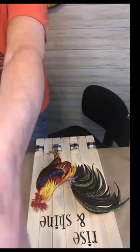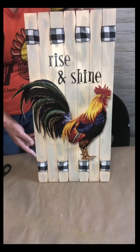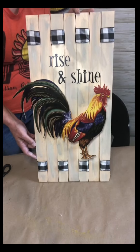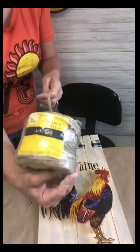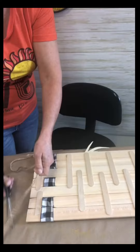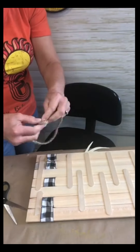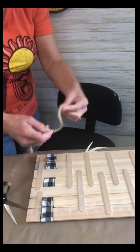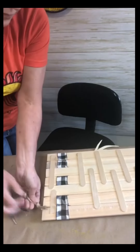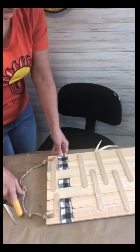I thought about just leaving it like this because it looks great, but I thought it just needed something. So the first thing I decided to do was add a hanger, because I thought maybe I'll want to hang it, or whoever I give it to or sell it to will want to hang it. So I took this thick jute — you can actually call it rope at this point — and I just tied knots in it. I think that makes it look that much more rustic and farmhouse-y. All I did was hot glue it to the back.